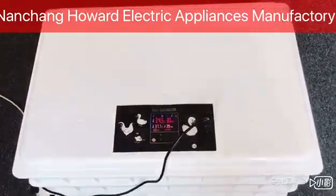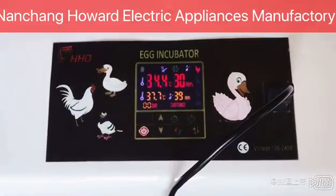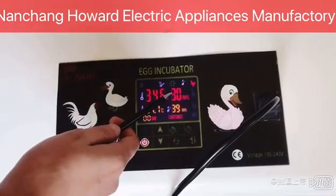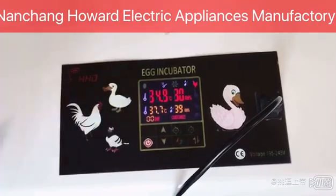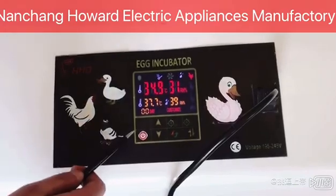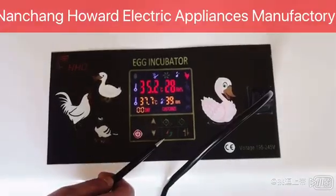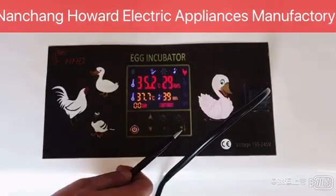Let's look at the control panel of the machine. It has multiple screen displays: temperature display, temperature setting display, humidity display, humidity setting display, and hatching days setting. Keys include on/off, plus, minus, temperature alarm reset, humidity alarm, and shifting modes.